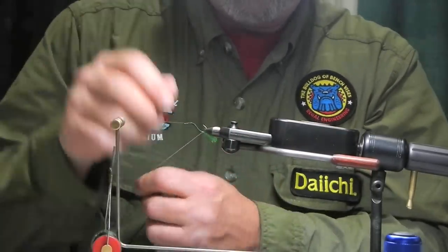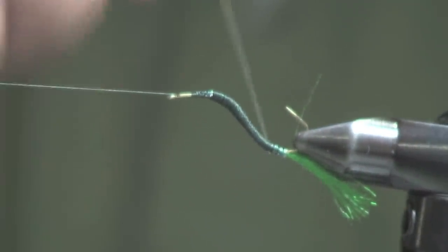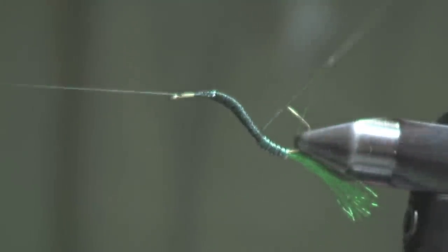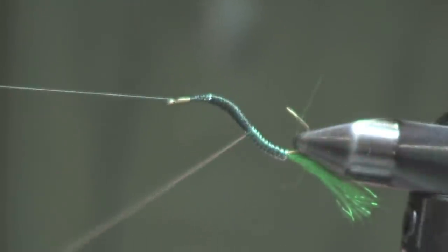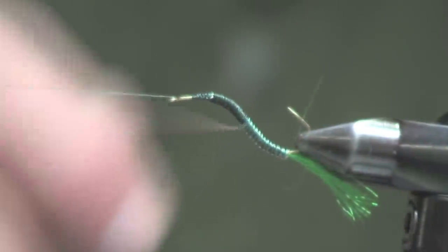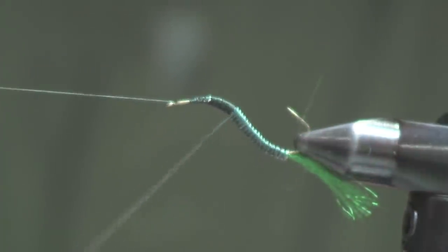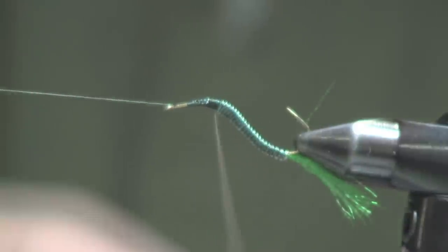Now I'll proceed to wrap the wire tubing combination forward. What I do is pull and stretch the tubing tight so that it constricts around the wire — that's why I pull back on it. Continue to proceed up the hook shank, and as I go I relax tension. This gives a slight taper to it as I bring it forward, going all the way to where I just tied the thread off. Just make sure that when you wrap these, your wire tubing combination rolls off of itself, so your wraps of the material will be nice and tight.